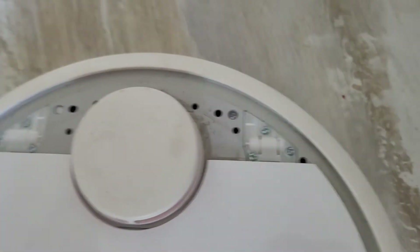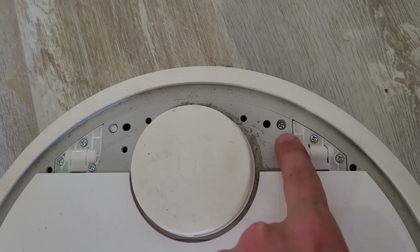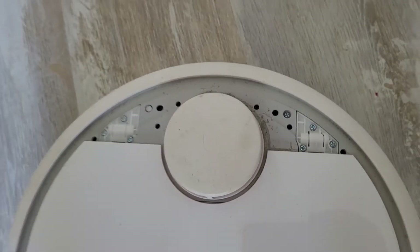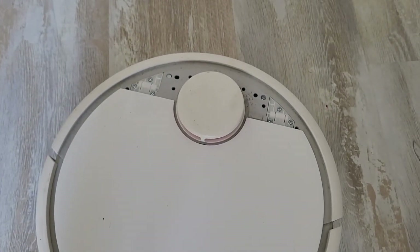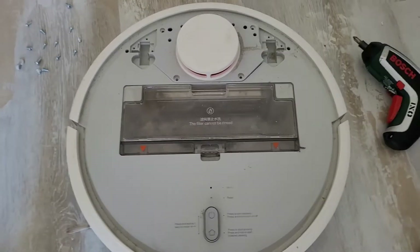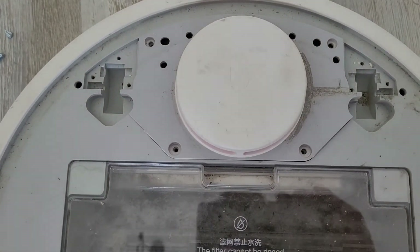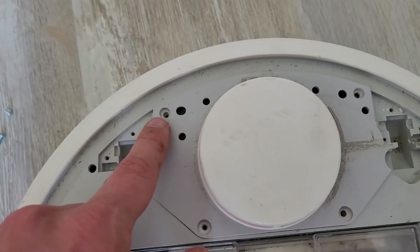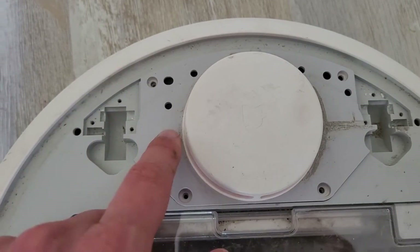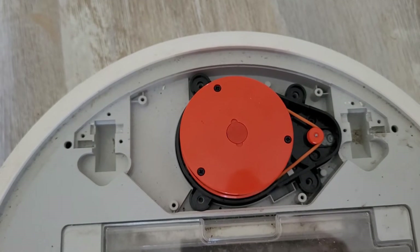Now we're going to remove all the screws here to get the turret out. I've just removed most of the screws. Some of them are hidden — one had a sticker on it, another had a cover. Just remove the cover, remove the sticker, and remove all the screws to get access to the turret.